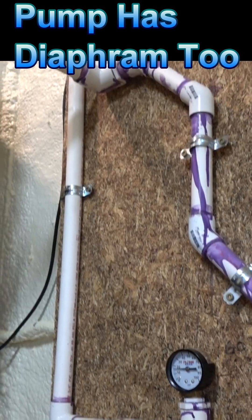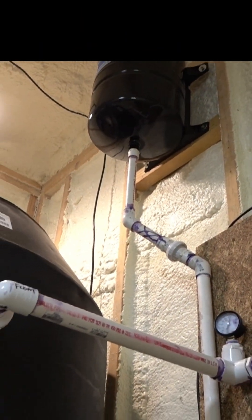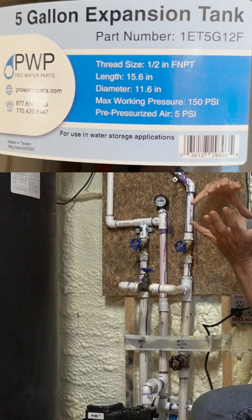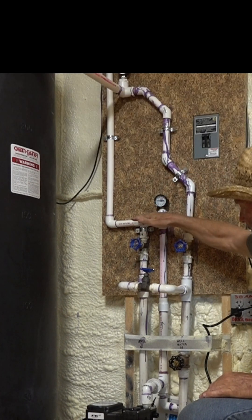The expansion tank is set at 28 pounds of pressure. There's a bladder right at the top — put 28 pounds in it. It holds 28 pounds on their system.